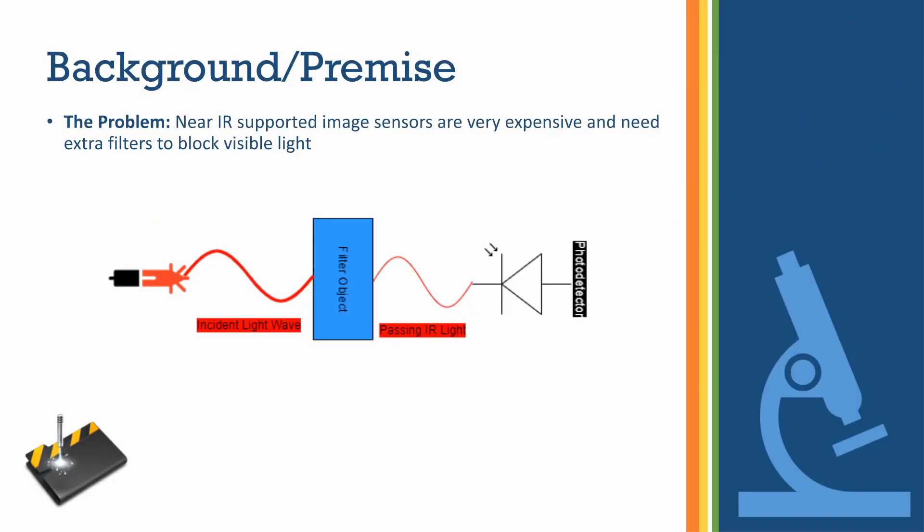The problem arose from my partner Sai's company. They have a laser that's 1080 nanometers and they use this to cut metal sheets. They're interested in being able to see the laser to make sure it is properly aligned to where it was programmed to cut. They could go out and buy an infrared camera, but infrared cameras with gallium arsenide sensors can be very expensive, and the filters that come with them can also be very expensive. So we thought: can we implement an inexpensive filter using off-the-shelf products on a near-IR supported image sensor?